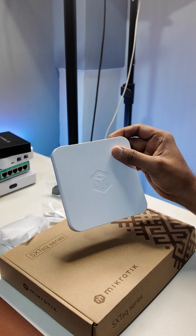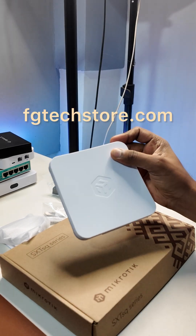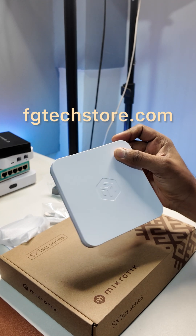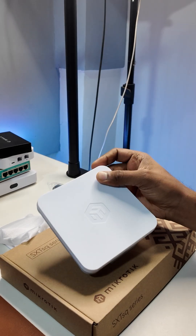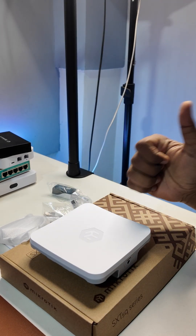Price range is 4500 to 5500. You can check out the FG Tech store — I will put down a link in the comment. Follow my channel for more MicroTik videos. Thanks, bye.